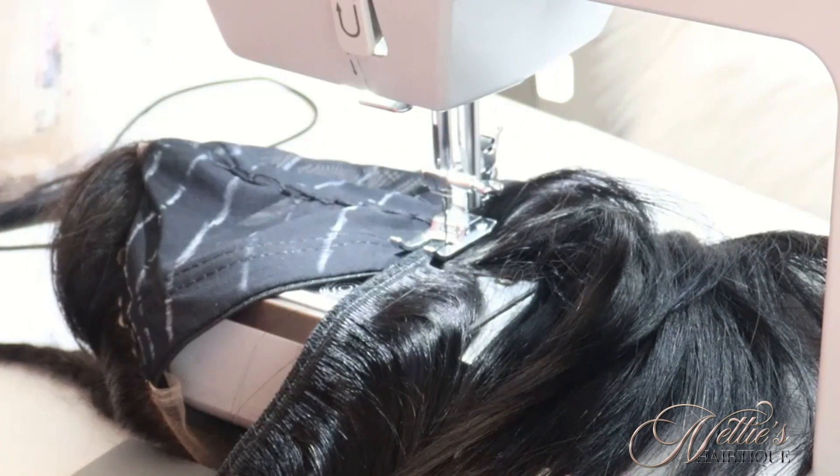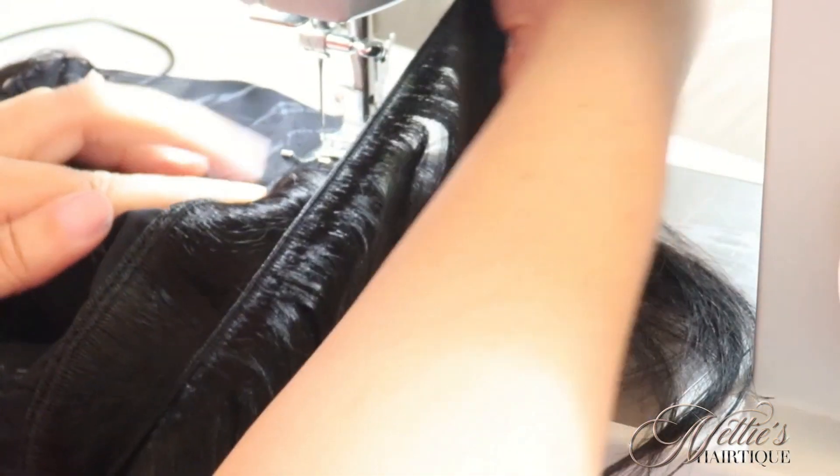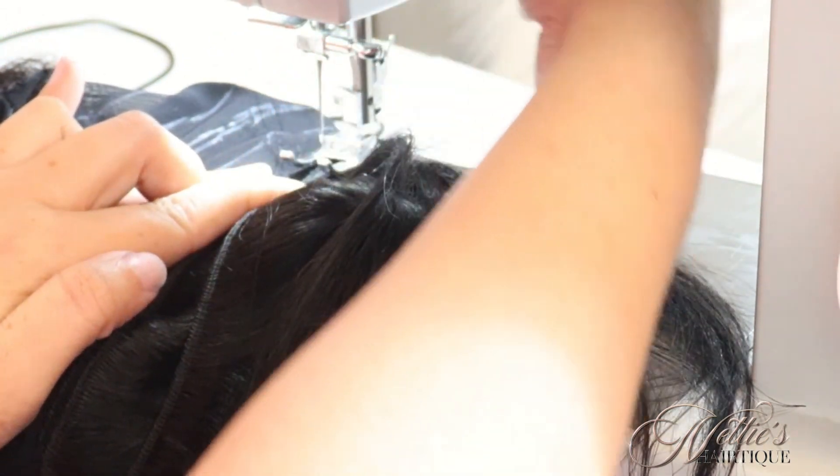I'm sewing down my next weft and I'm going to do the same exact thing. I sewed down my double weft and now I have the single weft and I'm going to attach it to triple it and make a triple weft. I thought I showed you when I did the first one, but I believe I show you how it looks after I finish with this track.